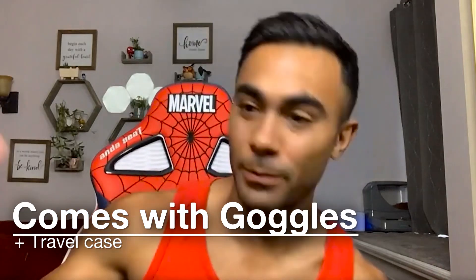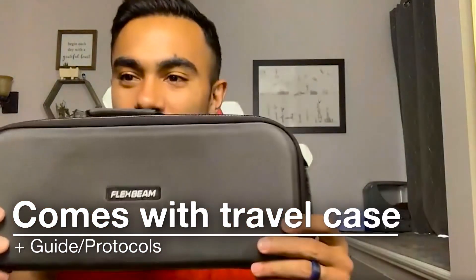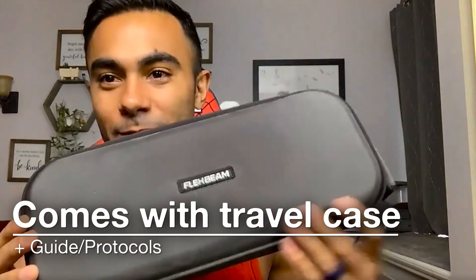For my fellow nerds on the channel — the case the Flex Beam comes in legitimately looks like a Nintendo Switch case, just slightly bigger. The CEO joked that the last game he played was Pong back in the 70s. The host mentioned being inspired by buff video game characters to work out, and hoping to inspire his audience by attempting to train like fictional characters.